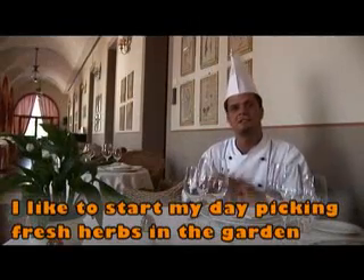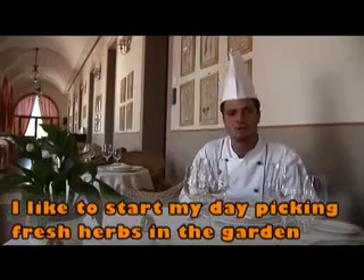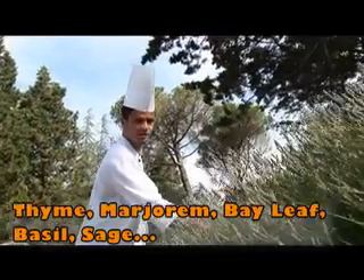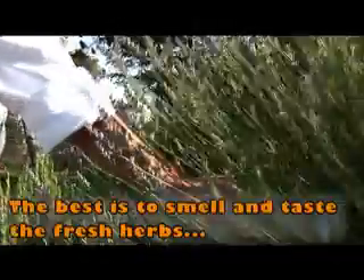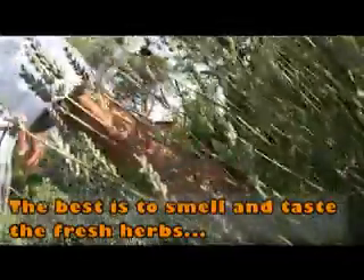Tutte le mattine, prima di entrare in cucina, mi piace andare nel nostro orto per coltivare le nostre erbette come timo, maggiorana, alloro, basilico, salvia, che andiamo a usare per insaporire i nostri piatti e le nostre pietanze.